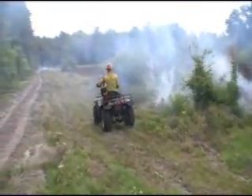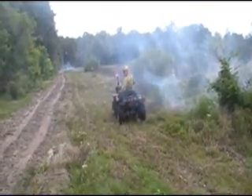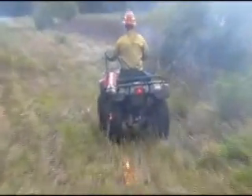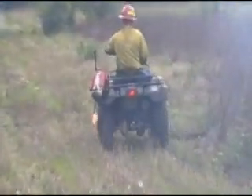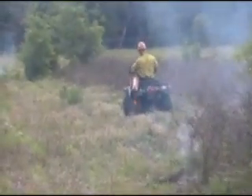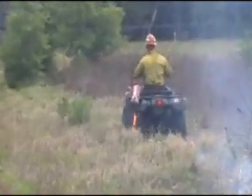Some problems burning off an ATV are that just one hand is on the handlebar and one hand is doing the firing. This can cause spilling of fuel onto Nomex clothes, boots, and body parts, as well as catching the seat of an ATV on fire. Often this leads to injury to the operator and damage to the ATV.